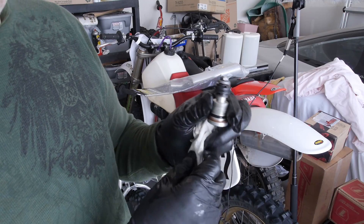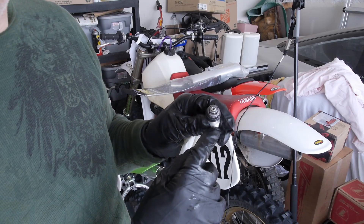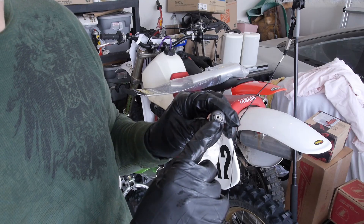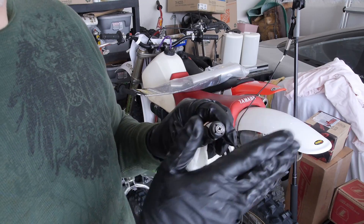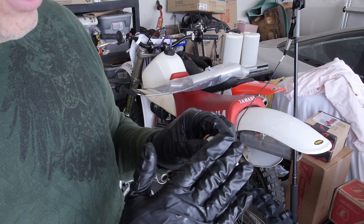I'm going to go ahead and remove all this and take a look at it. The way to do that is you have to file off the staking on that nut using a hand file, or you can use a little grinder to do it.